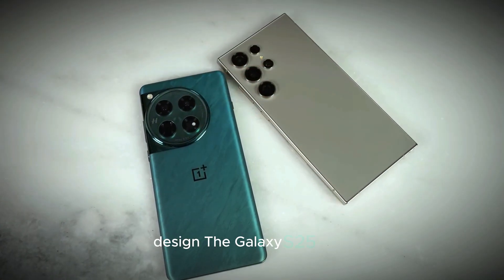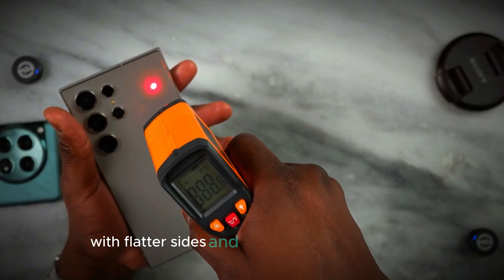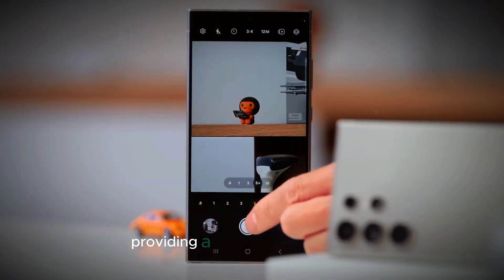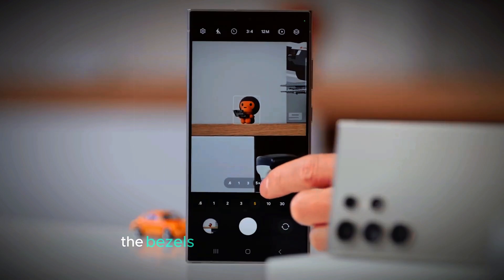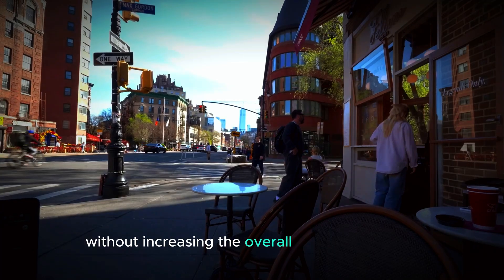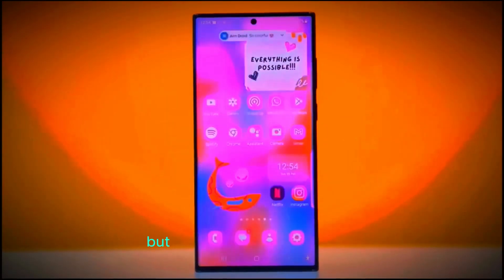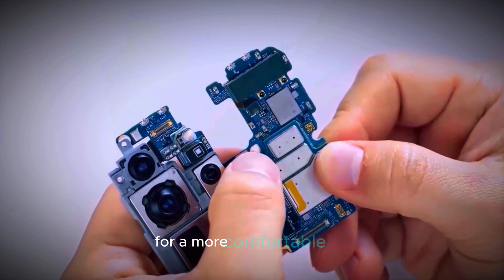Design. The Galaxy S25 Ultra is rumored to feature a refined design with flatter sides and more chamfered corners, providing a modern and sleek look. The bezels are expected to be thinner, allowing for a larger display without increasing the overall size of the device. This design shift not only enhances aesthetics but also improves ergonomics for a more comfortable grip.